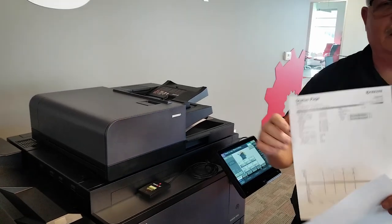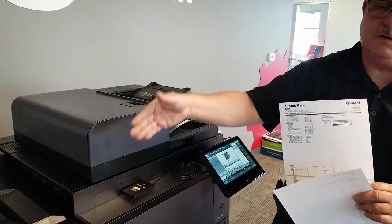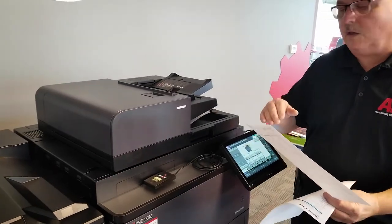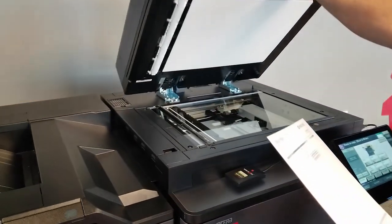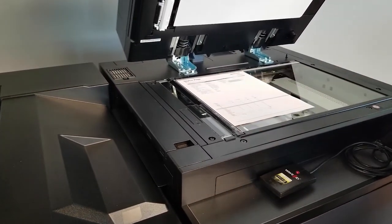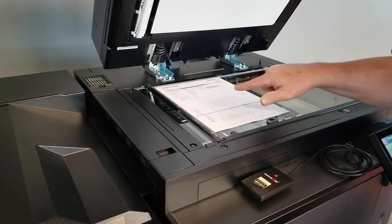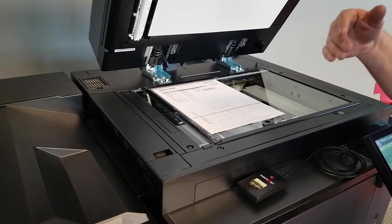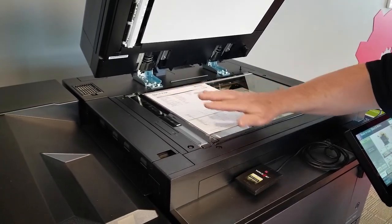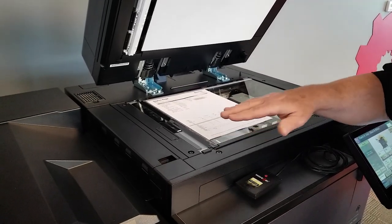This line is caused by debris, marks, or smudges that have somehow been transferred to the slit glass. One way you can determine where the location is: lift up your document feeder and place your sheet face up on the glass. As you can see, the mark on the slit glass pretty much lines up with the mark on the page. Sometimes you're dealing with fine lines and you think you've cleaned the slit glass ten times and just can't find the mark — but if you look at an angle, you can actually see a smudge or something there.